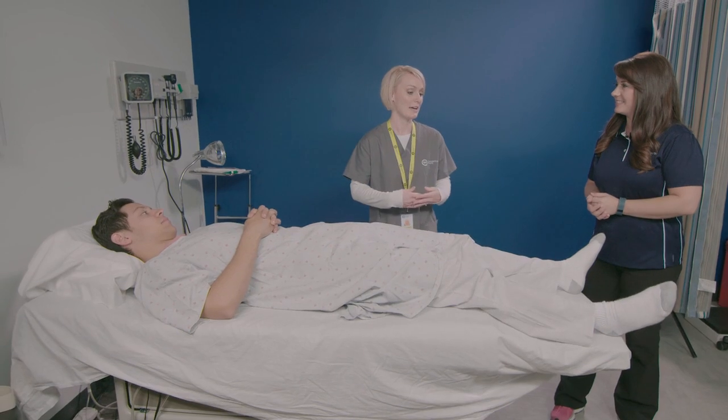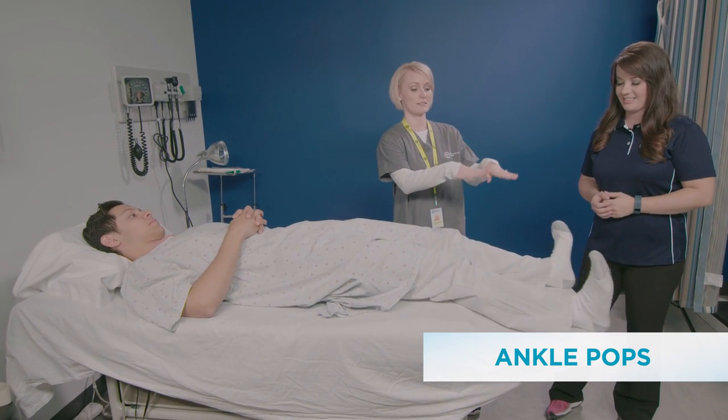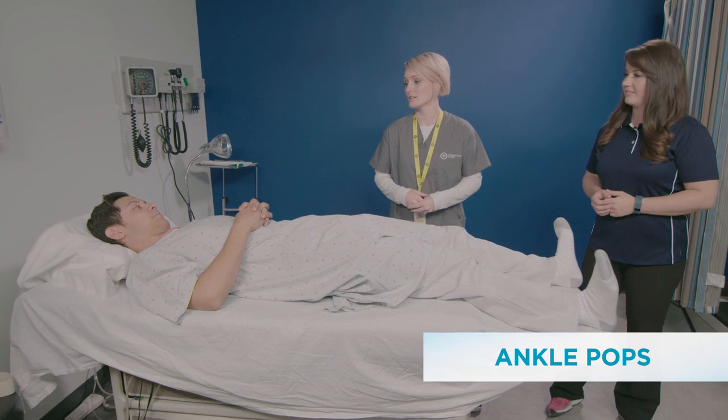The first thing we're going to do today is ankle pumps. You're going to flex and extend your ankles, and you're going to do it ten times.